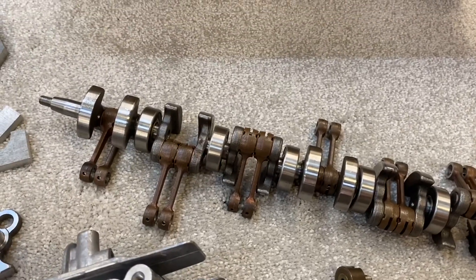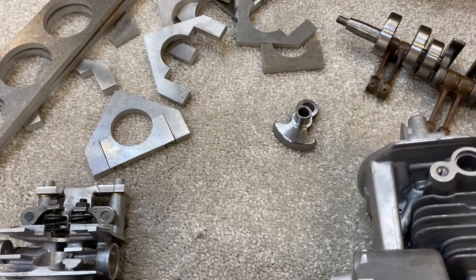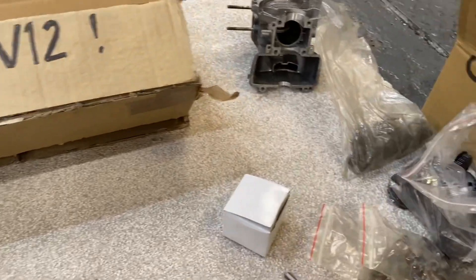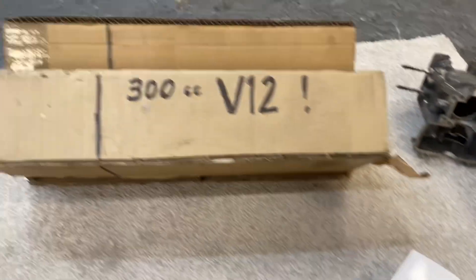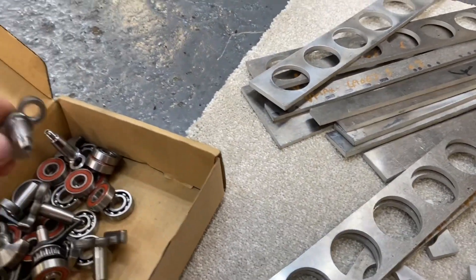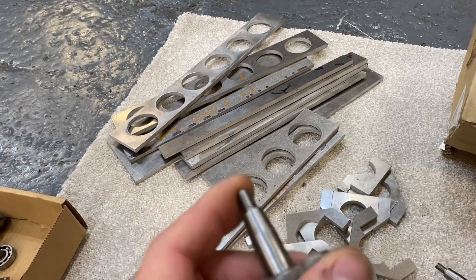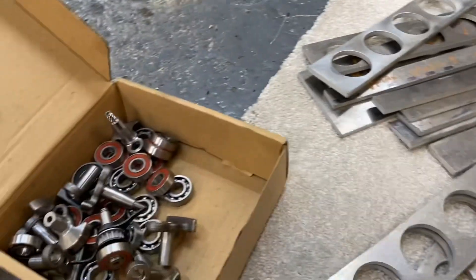...oil feed, because these are all roller bearings, and closing everything up. So it's going to be a bit of a test engine to see if I can get it to work. I have lots of tiny little pistons and lots of spare bits - I think I bought enough for 20 engines, so I could do a V12 and also a flat six for the Porsche. I might still do a flat six.